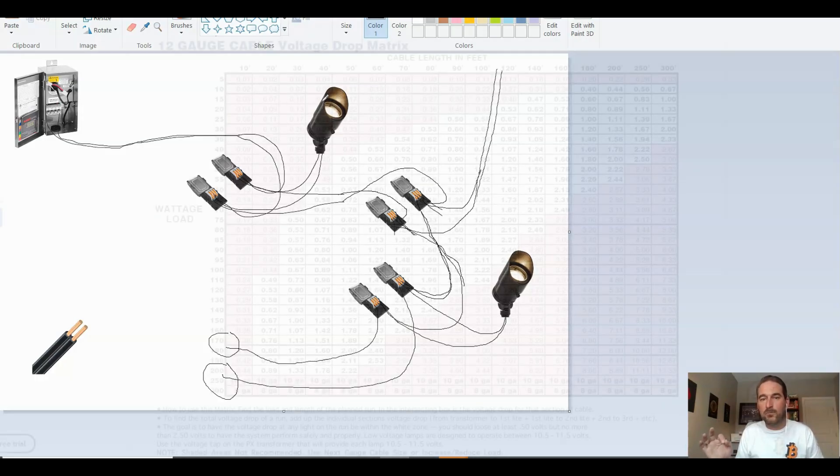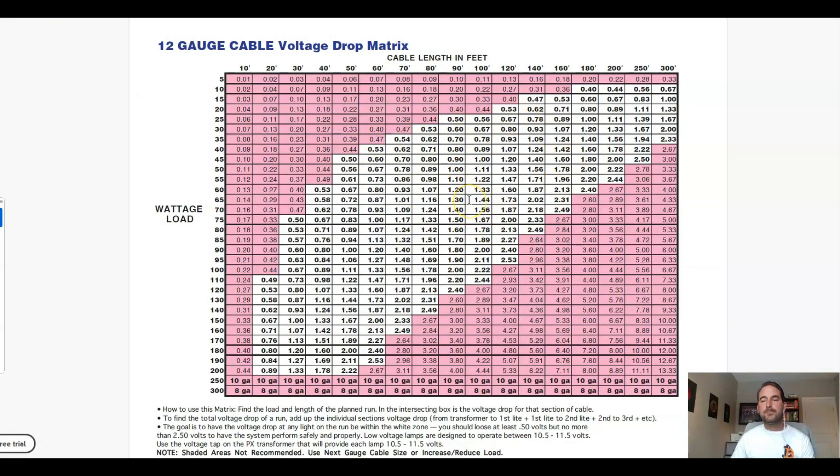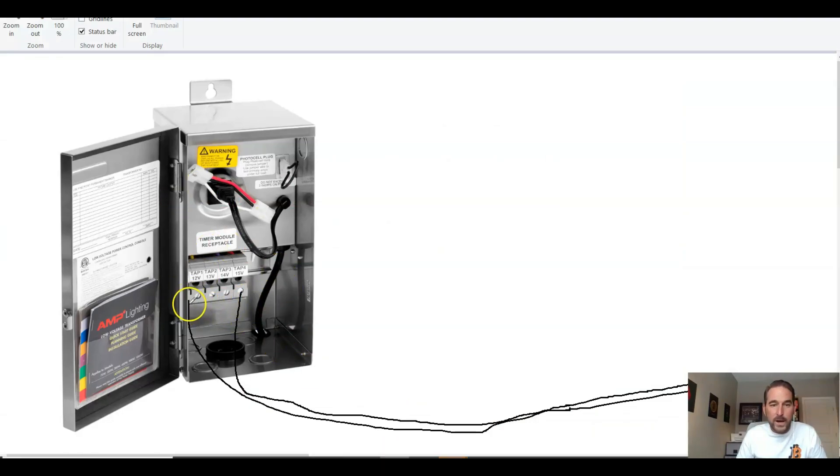Now I'm going to talk about voltage drop. There are all kinds of calculations you can do — you can get a volt meter and do all that stuff — but I never do that in the field because you typically don't have to worry about it. If you're using a good quality landscape light, the bulbs will typically operate at the same brightness from 11 to 15 volts — good ones will even operate from 9 to 15 volts without losing any brightness.